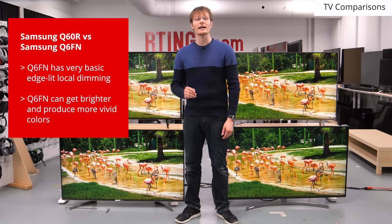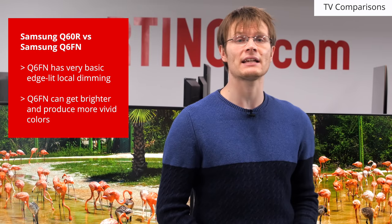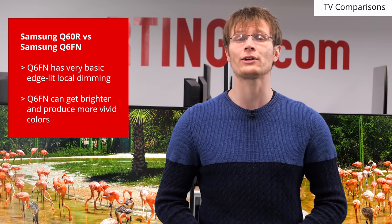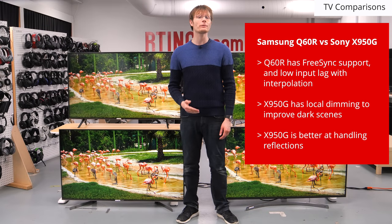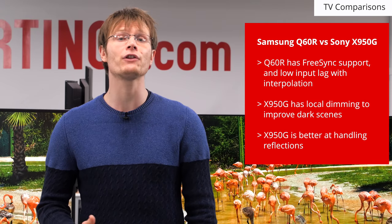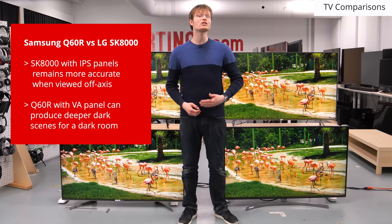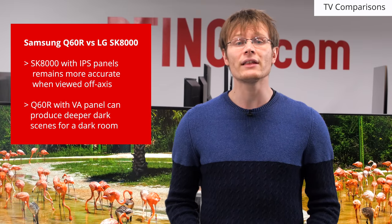Overall, the Samsung Q60R is a very good TV with some neat gaming features. Unfortunately, it does feel like a small step down from the Q6FN, as it doesn't have even basic local dimming and can't get as bright or display as saturated colors. If you can find the Q6FN for a good price, that is probably the better choice for most people. Compared to the Sony X950G, the Samsung has gaming advantages like variable refresh rate and lower input lag, but the Sony has local dimming for better dark scene performance and a better reflective coating for bright rooms. Between these two, the best TV will depend on your usage. IPS TVs like the LG SK8000 offer a more accurate image when viewed off axis, though this comes at the expense of the contrast ratio, so if you're in a dark room the Samsung is the better choice.